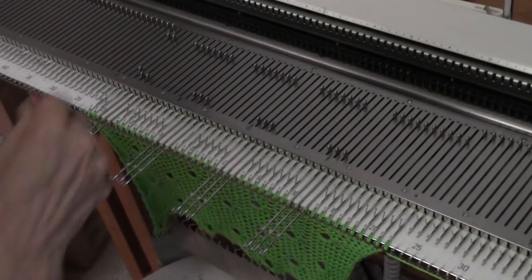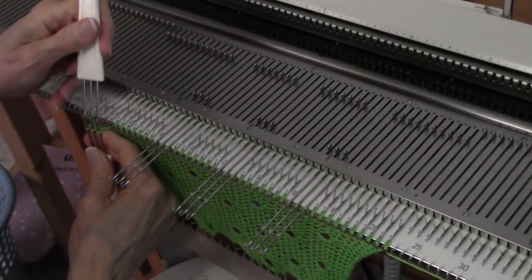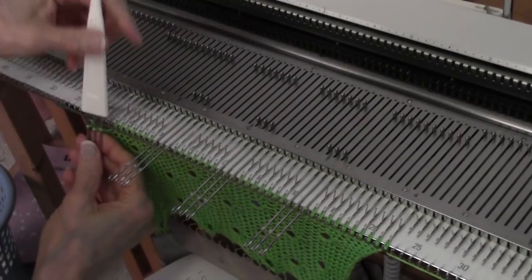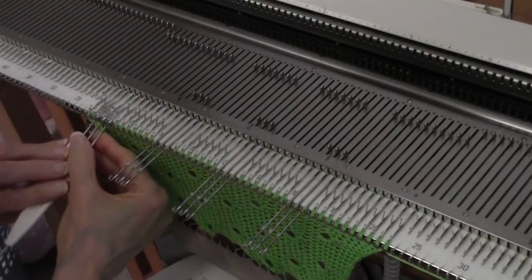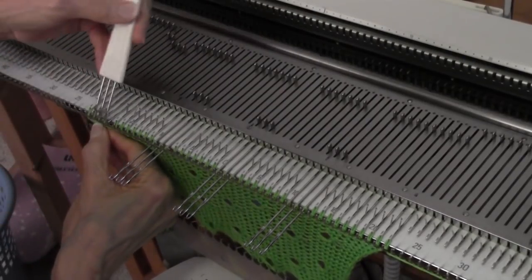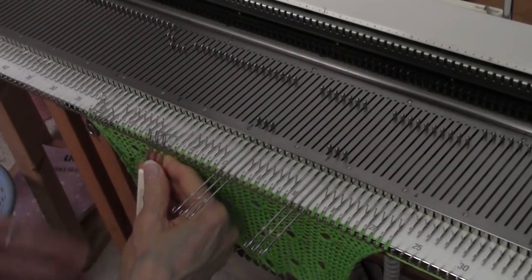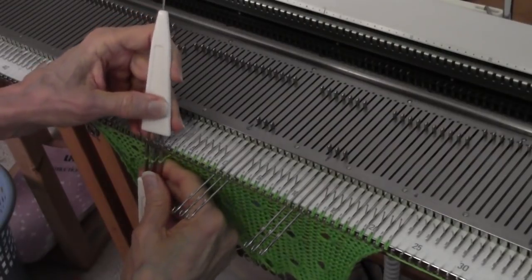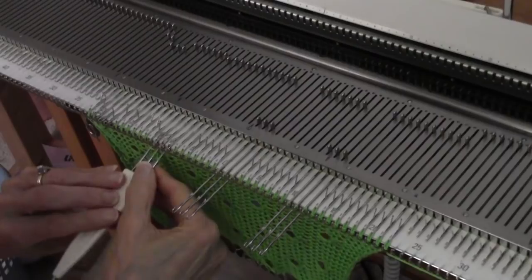I'm transferring the stitches from one tool to the other tool, and I'm rotating the tool. Now it's a 180-degree rotation, and I go the same direction every time — I'm going counterclockwise. I don't have to do it the same direction every time, but it would be nice if it weren't just random, if I had some kind of a pattern to my twists.